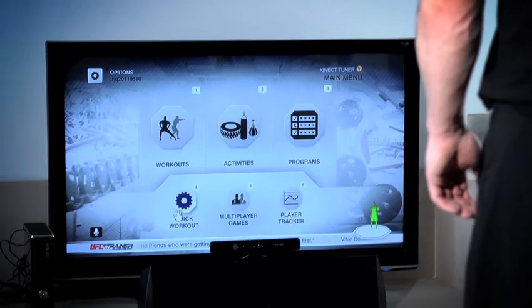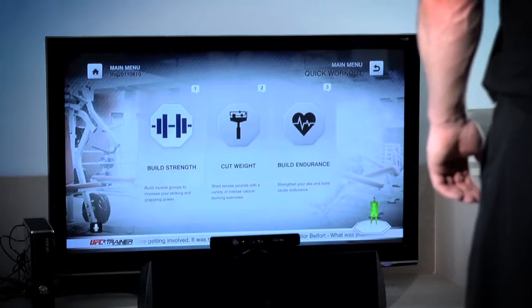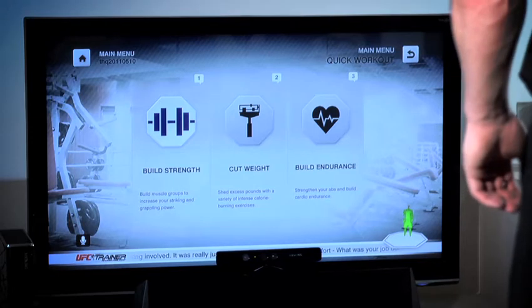You've got your build strength, so if you're looking to improve your maximum output, that's there for you. You've got cut weight, so if you're looking to lean down to that six-pack look, that cover model look, you've got that system. And then the third program is endurance, which is ideal if you're looking to improve stamina, especially on a rugby or a football field. These can be tailored to either 30 or 60-day programs, which makes it much more attainable and achievable.